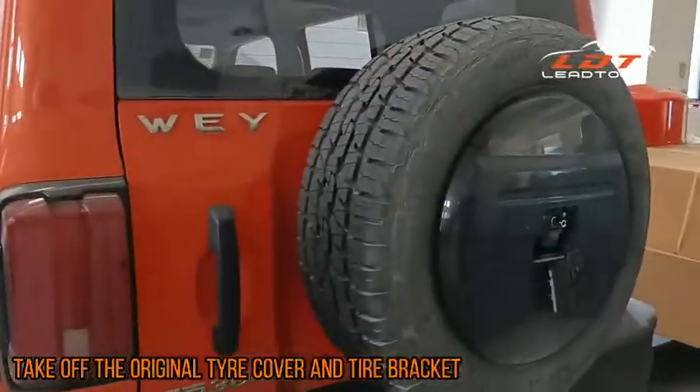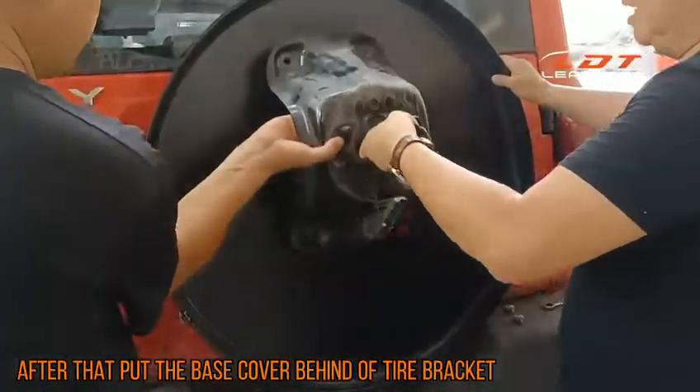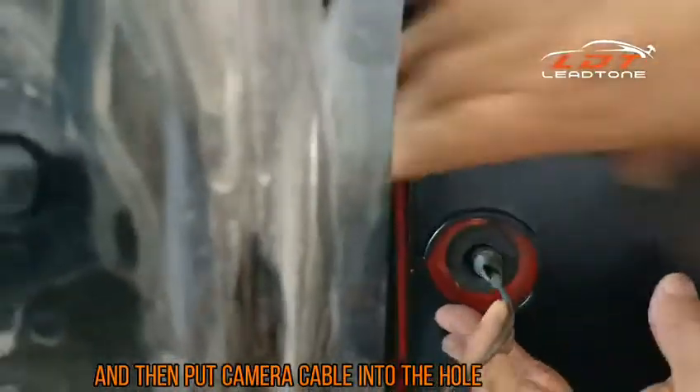Take off the original tie cover and tie bracket. After that, put the base cover behind the tie bracket and then put the camera cable into the hole.